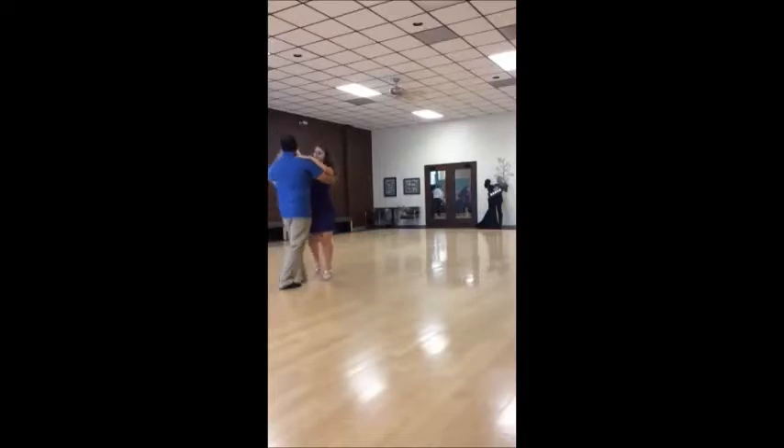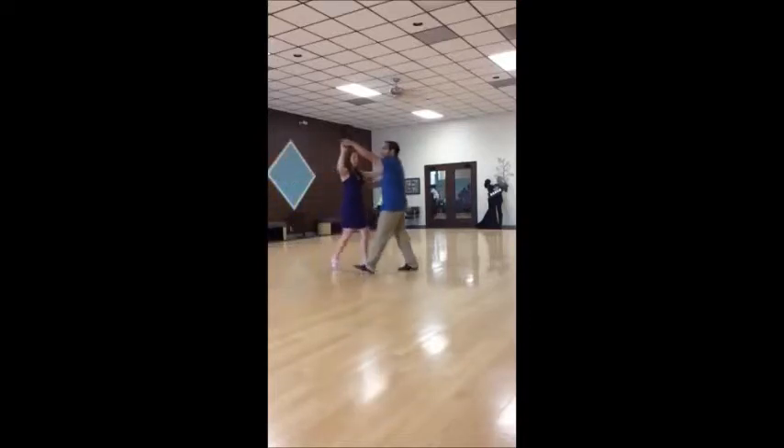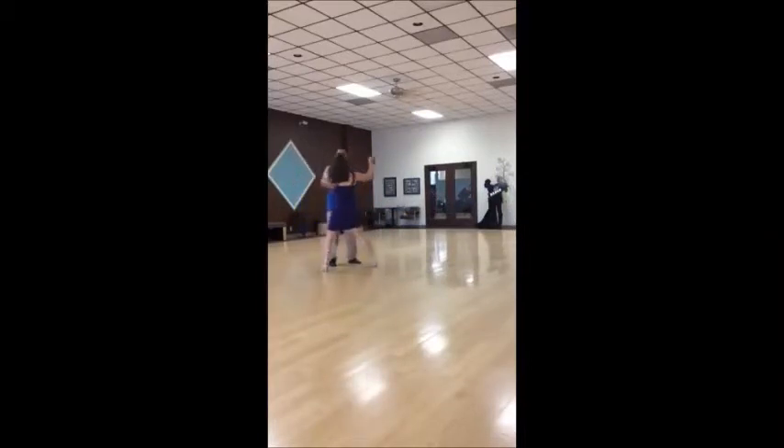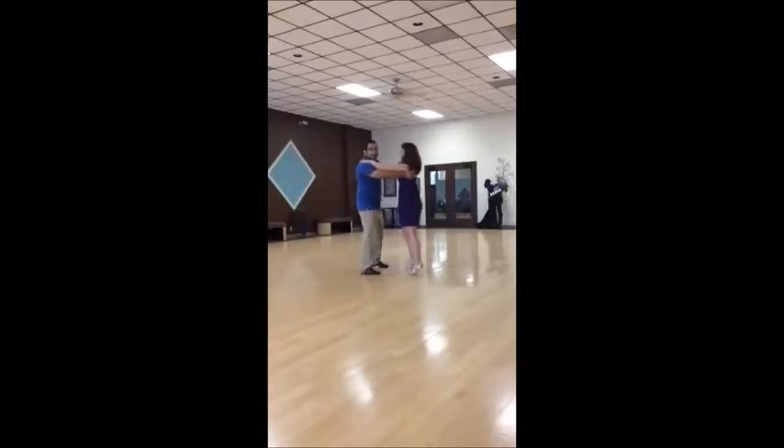And on the fourth box, you're going to do an underarm turn. One, two, three, four, together — close your feet. Let's do that underarm turn again so that way you can see it.